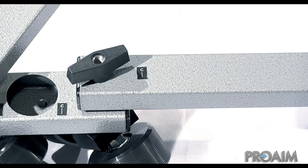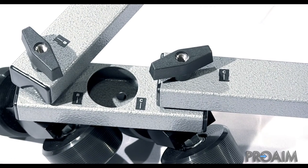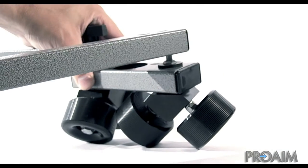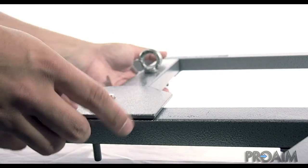The assembling of the Dolly is made easy with knobs and requires no tools at all. Each part is clearly identified and you simply have to insert the parts one into the other, then tighten the knob to finish assembling the Dolly.